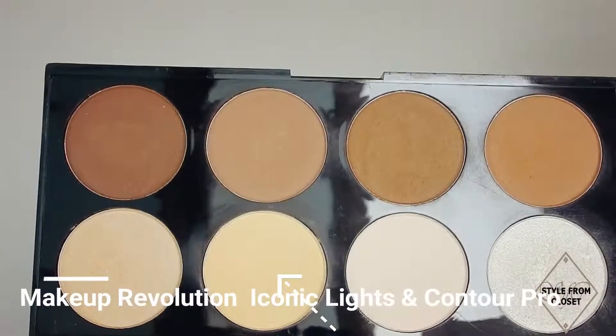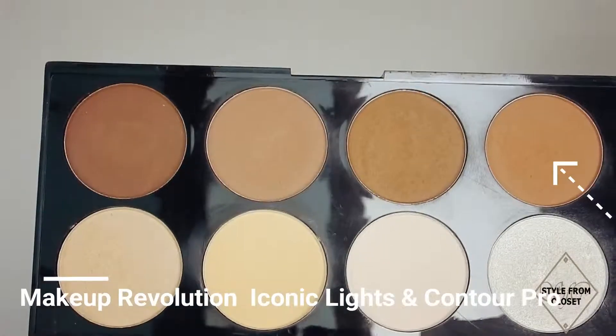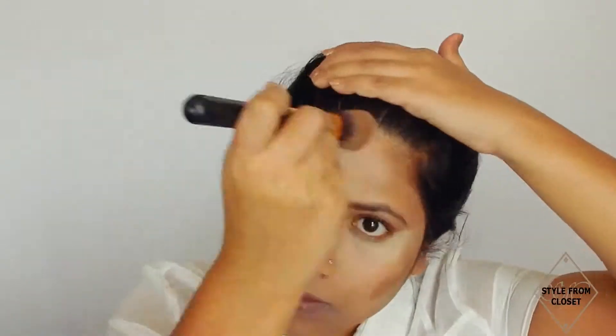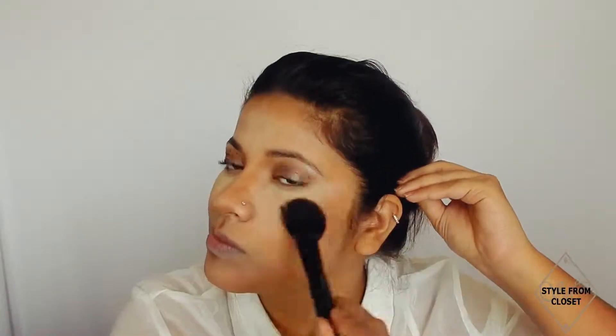Next, using the Iconic Lights and Contour palette, I will set my concealer on the concealed areas like under my eyes and bake. After that, using the firm brown shade from the same palette, I will contour the usual areas and blend using contour brush F105 and fluffy brush F104 from Makeup Revolution.